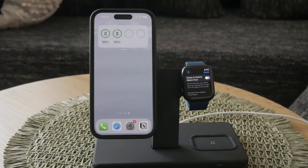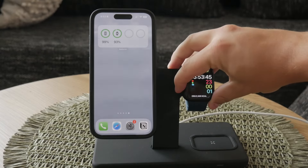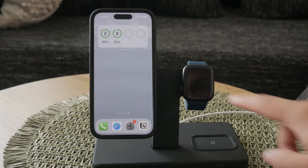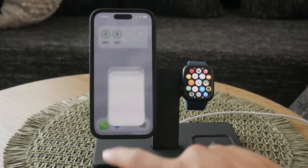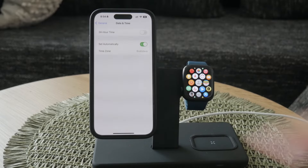When traveling, your iPhone will automatically adjust to new time zones if it's set to update the time automatically. Your Apple Watch will follow suit once it's connected to a local network. This automatic adjustment is very convenient and helps you avoid the hassle of manually changing the time. While you can manually change the time on your Apple Watch, it's recommended to keep the automatic setting. This ensures that you don't run into issues with notifications and appointments, which rely on the accurate time provided by your iPhone.